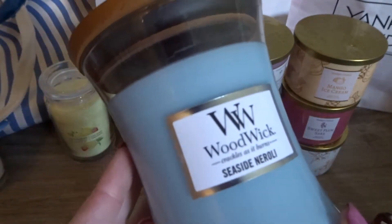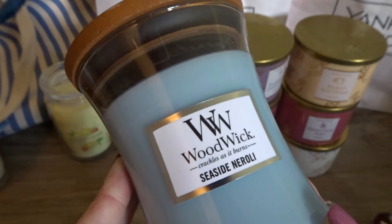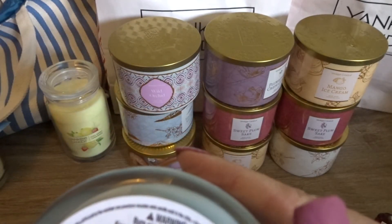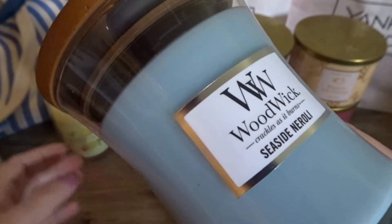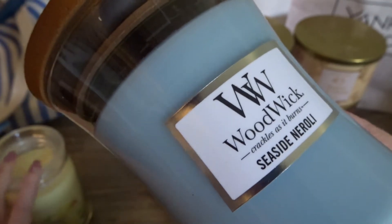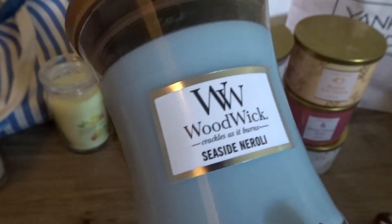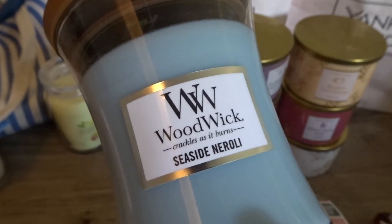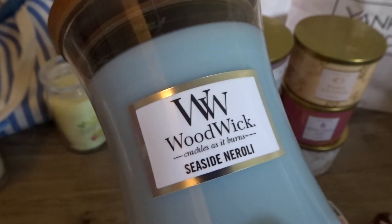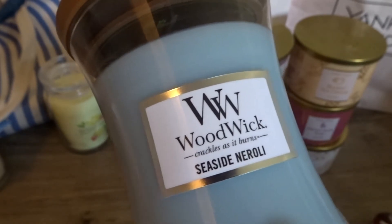We also got a WoodWick candle, which is awesome because wood wicks rarely go on sale — sometimes up to 30% off at the outlet. This is Seaside Neroli, a 9.7 fluid ounce jar. They don't put scent descriptions on the WoodWicks. I'll be honest, I've already smelled this one and I am in love. It smells laundry-like — fabric softener, like Snuggle dryer sheets — but with a touch of watery aquatic, spa-like freshness. I know I'm not great at explaining candles, but I love Seaside Neroli.